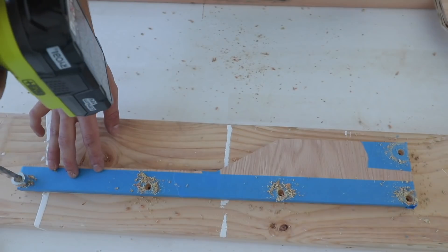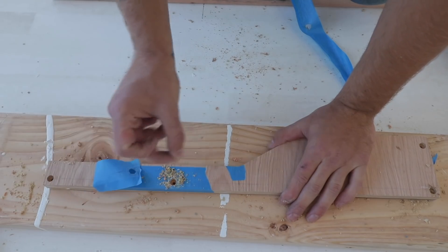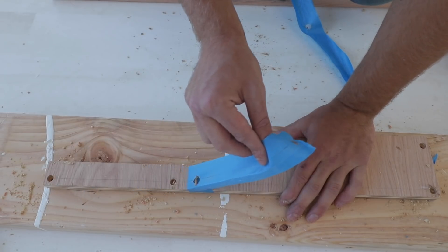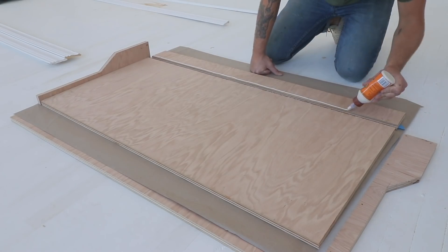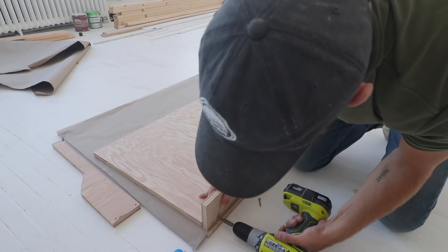I always made sure to use masking tape anywhere I drilled because oak plywood is very splintery — if you don't do this, it'll typically chip out. I laid down a bead of Gorilla wood glue everywhere my plywood was meeting, and then screwed everything together.